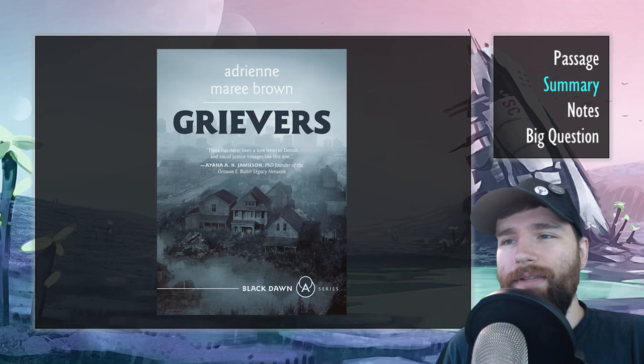Mama Vivian emerges to see what the visitors had to say, but Mama Vivian has not spoken since Kama passed away. And Dune articulates the fear, pain, and burden of the situation.